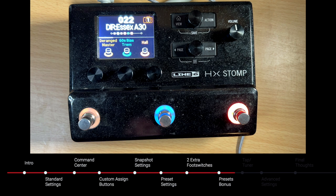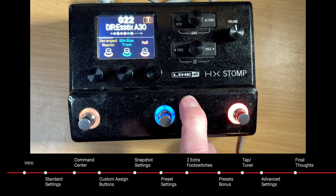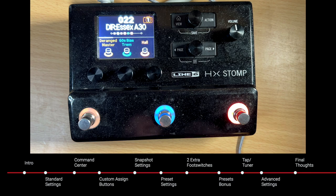This does work with the Helix, Helix LT, HX Stomp XL, or the HX Stomp. I'm just demoing this on the HX Stomp because it's the one I use the most and it's the easiest one to film.